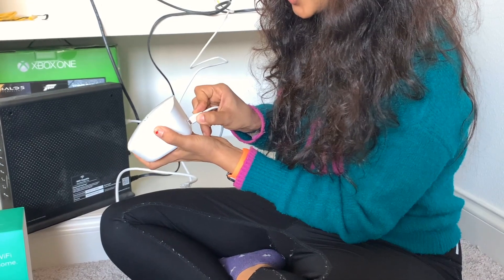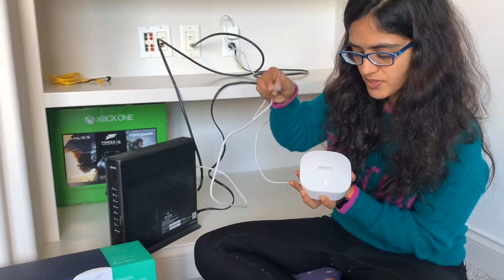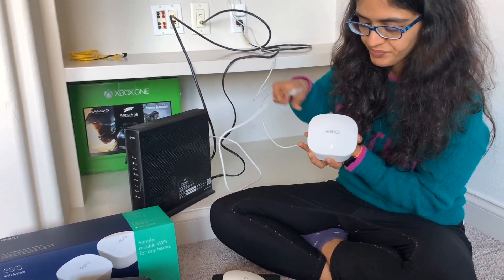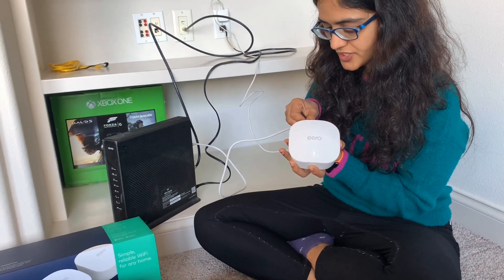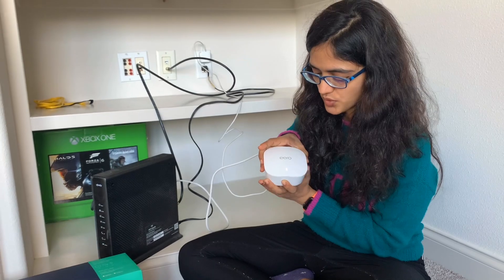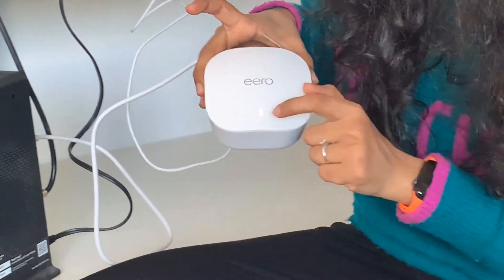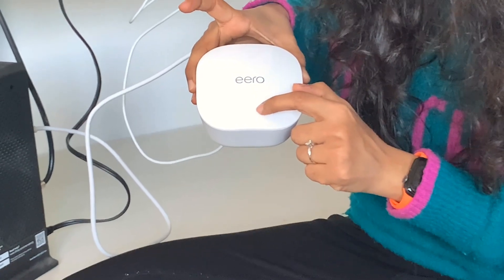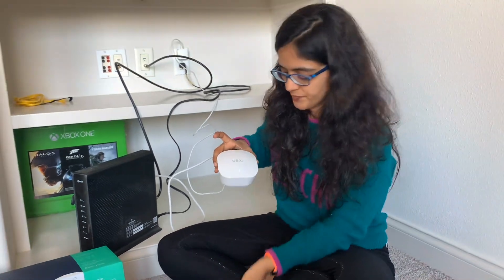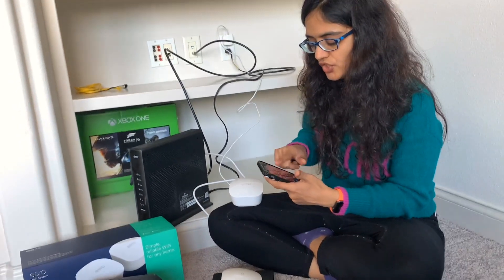Here I am plugging into the power port, and this is my Ethernet cable — one is coming from my internet modem and I am also plugging into the Amazon Eero with the Ethernet cable. Once it has both power and Ethernet, it starts flashing this small white LED.